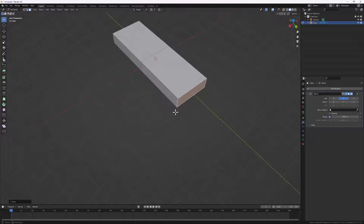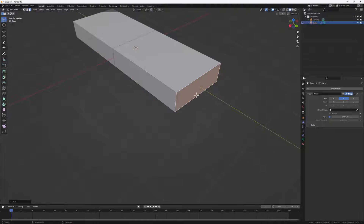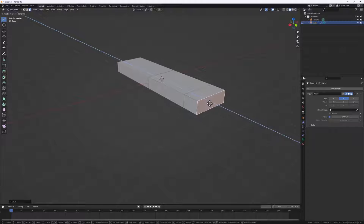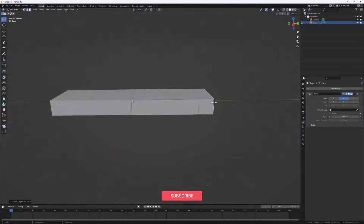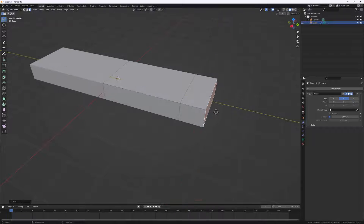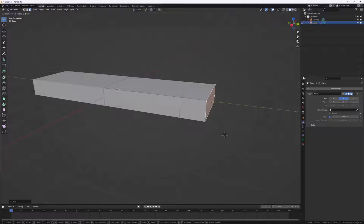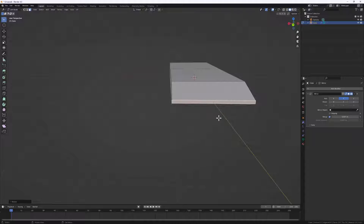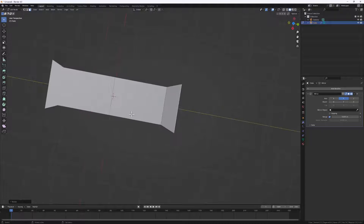Let's add in a couple of extrusions to finish the shape. I'll do E for extrude, extrude it out a bit further, then S to scale it on the Z axis. Then S again to scale it out - so we have something that looks like a snack package.